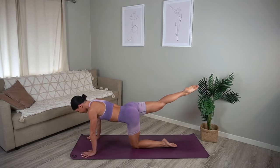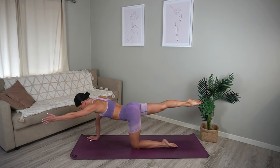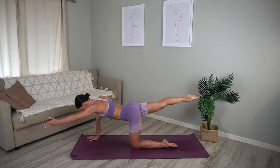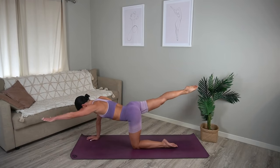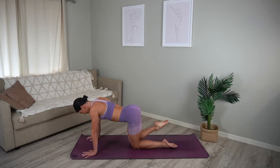Good job. Hold your leg extended and if you can, reach your left arm by your ear. Let's lift our arm and leg up — just for eight, seven, nice exhale and exhale, four more, three, two and one. Well done.